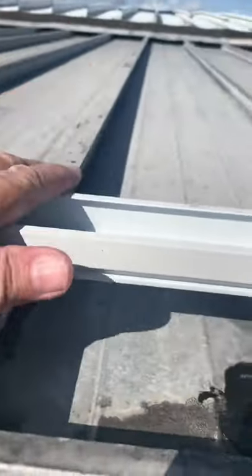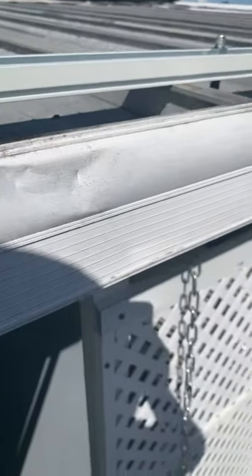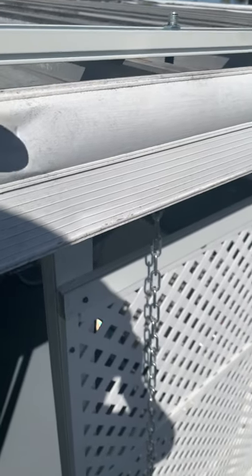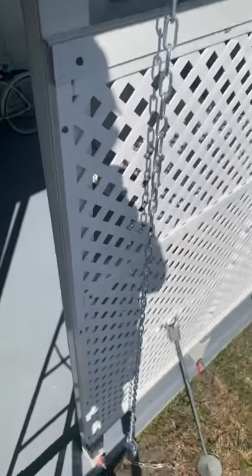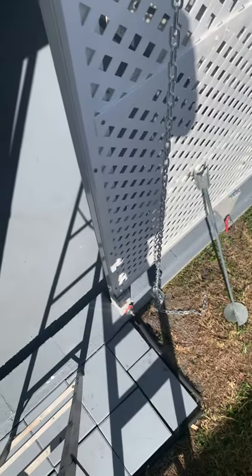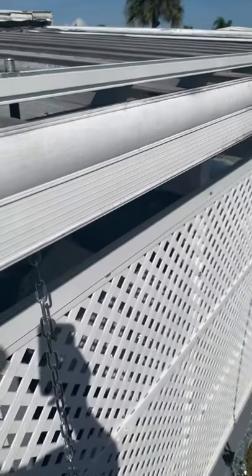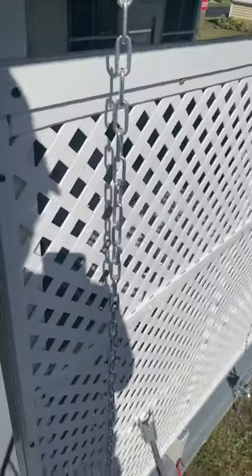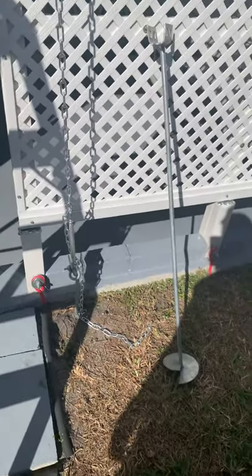So it's really this right here that's taking all the pressure from that chain — not the roof itself, but this is holding the roof down, being held to the earth like that. I've got to do all the area around the carport in Florida Road. So that's it in a nutshell. There you go.